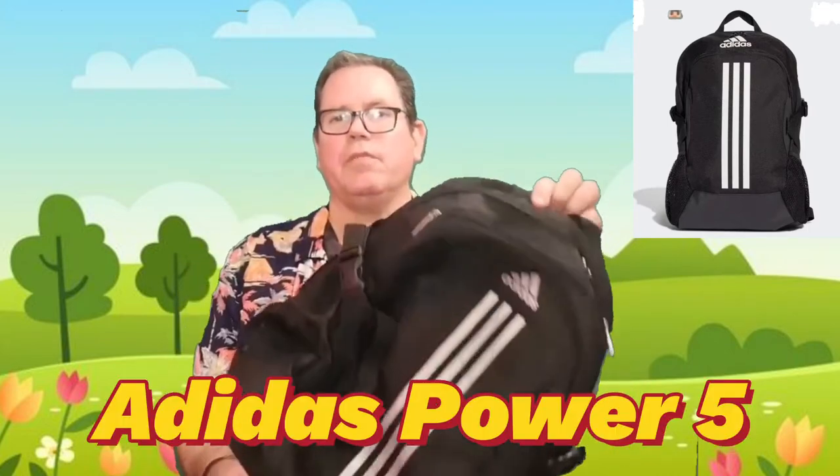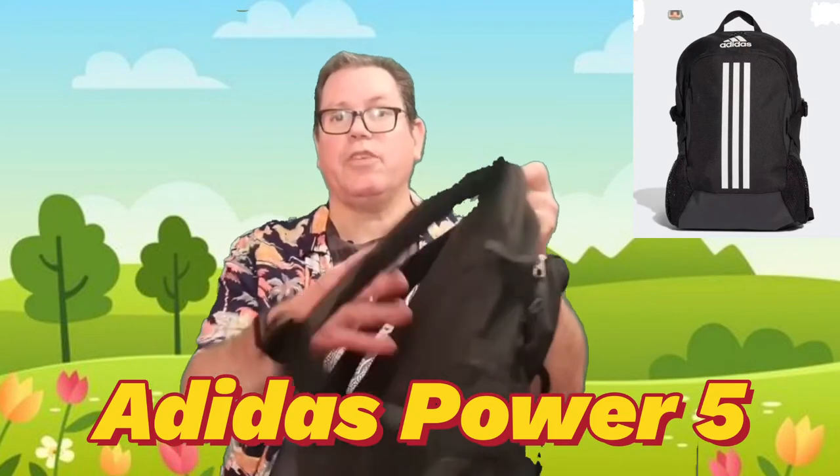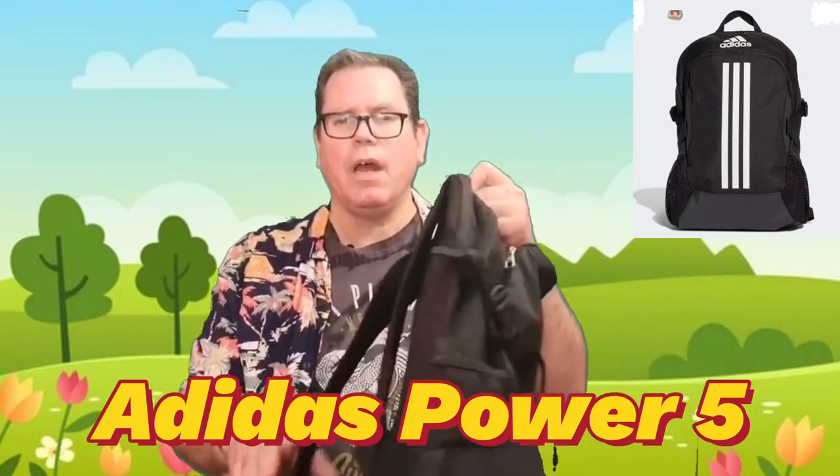My first pack is this little number — it's an Adidas Power 5. Just a run-of-the-mill sports bag with straps, no sternum strap. I looked it up and it costs around £30. The reason I got it is it's actually a bag I've had for years and years, and when I first started doing walking more seriously, this was all I had. And to be honest, it's really good — it's stood the test of time.